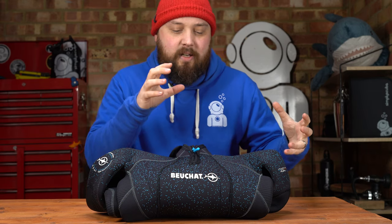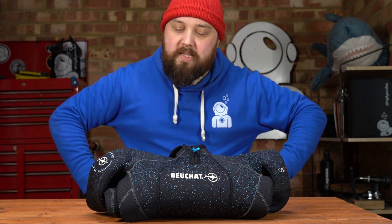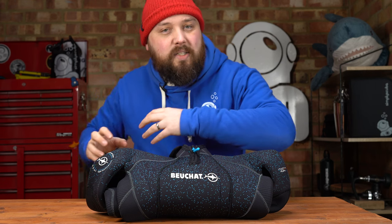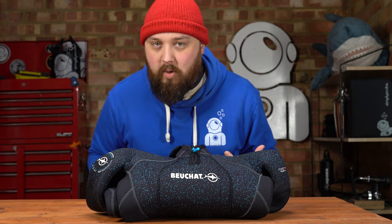Sometimes you get those thicker wetsuits, even 5mm wetsuits that feel quite cumbersome. But this uses special Alaskan neoprene that allows it to bend and flex, so it still moves around. It's quite easy to put on and take off, and you can still move around whilst wearing it. It's got lots of little details all over it — let's take a closer look.